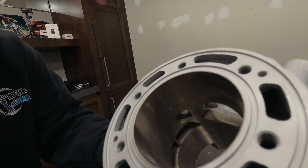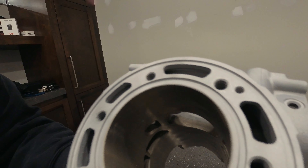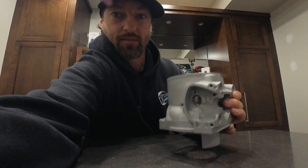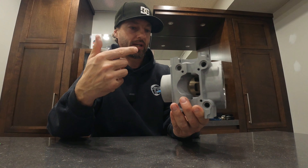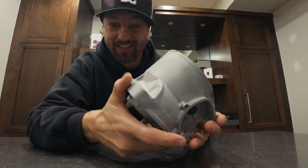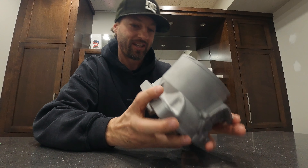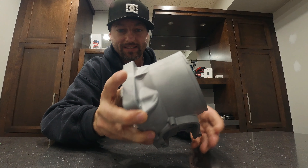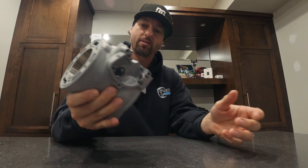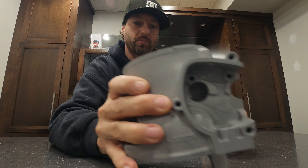I don't know if you can see the cross hatching or the replating job in there, but it is beautiful. Not only that, but I cleaned it all up before sending it and it was not this clean. This thing is ridiculously clean. I don't know if they vapor blasted it or they have an ultrasonic cleaner or something, but I've never had such a clean cylinder — it actually looks brand new.